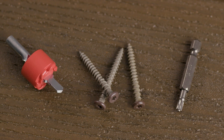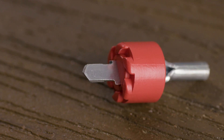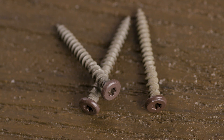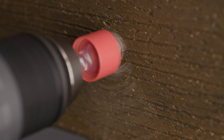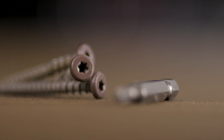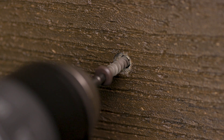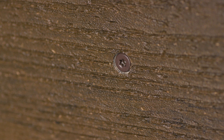The Trapeze Fascia System is comprised of three components: a counterboring tool, a Torx T-Tap driver bit, and Trapeze Fascia screws. The counterboring bit drills an oversized pilot hole for the Trapeze Fascia screw at a perfect depth every time, allowing for expansion and contraction. The Trapeze Fascia screws feature a number 20 Torx T-Tap drive system, making it easier to drive in vertical applications. The color match coating is resistant to both fading and corrosion for the life of your project.